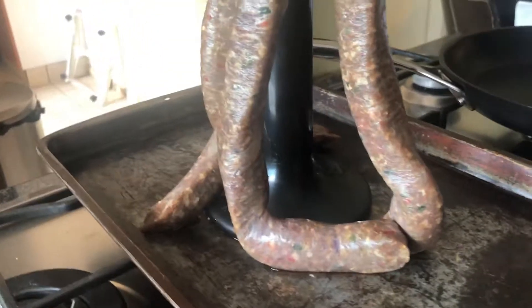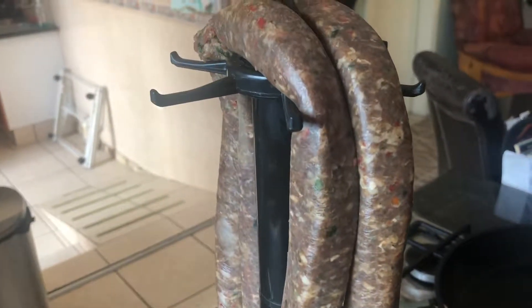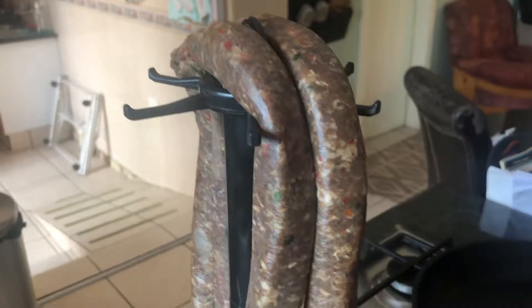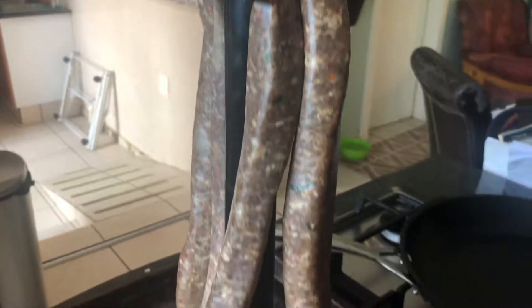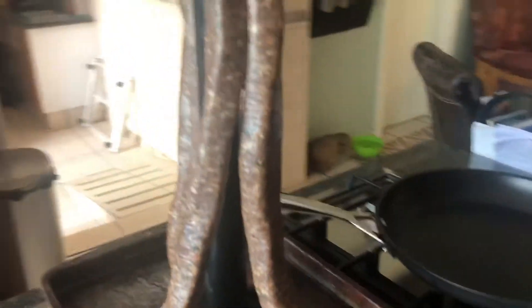This here is chili boerewors — it's got chili in it, there's no fat unfortunately, it's super birdy, and it's really fun to eat.